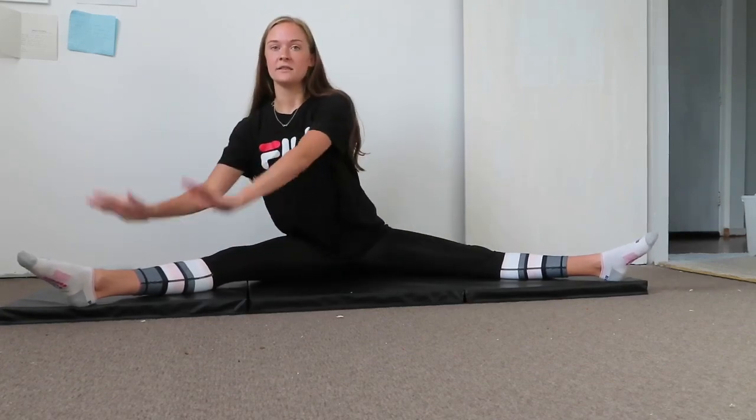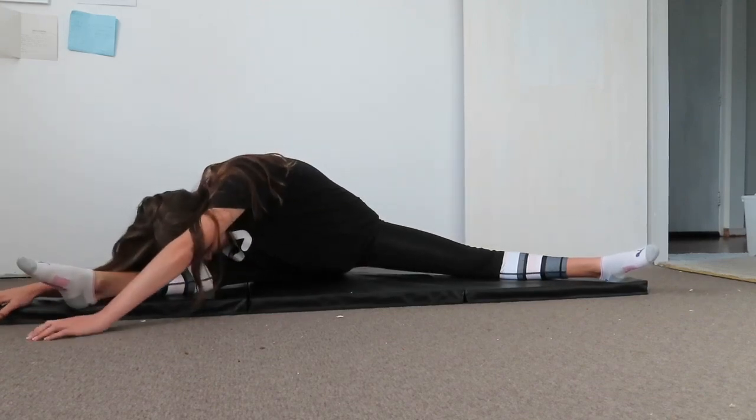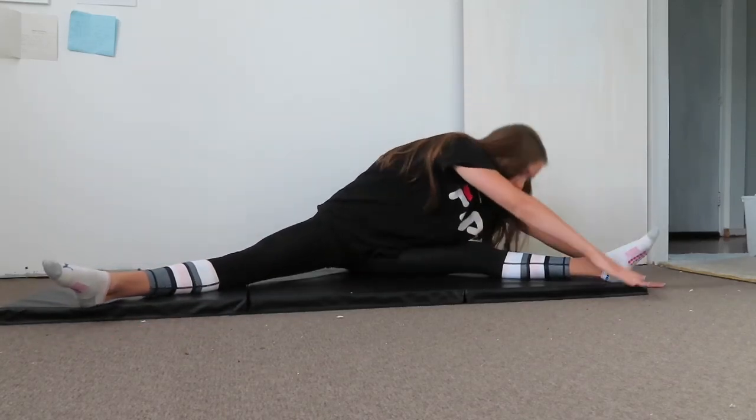30 seconds to get a maximum stretch. We're going to come down and go as far as you can down this way, then repeat that on the left side — stretch your hands out and reach as far as you can.